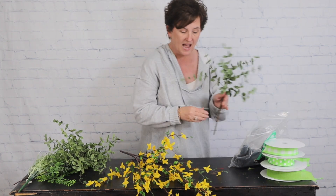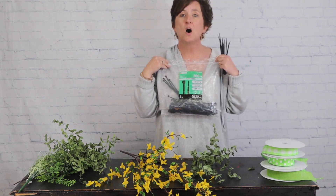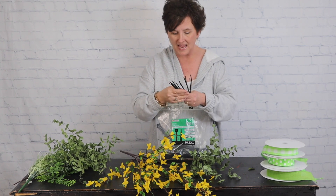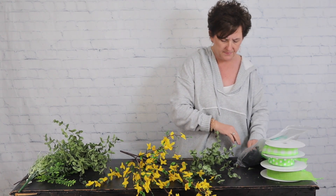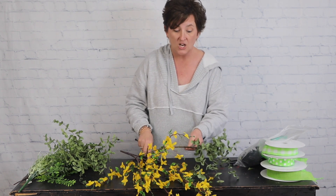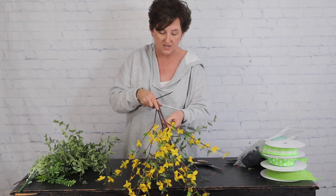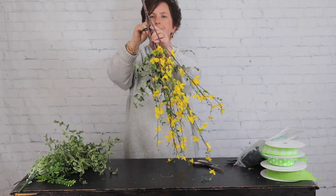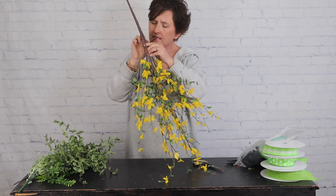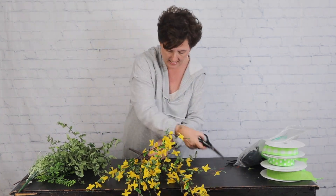I'm going to take some zip ties — these are cable ties and you can purchase them at Lowe's or Walmart. These are eight-inch black ones; you can also get them in white or clear. I got 800 count at Lowe's for maybe $20. I'm going to lay this greenery kind of on the back — I don't want it front and center — and then take my cable tie and attach it to one of the forsythia branches and cut that tab off.